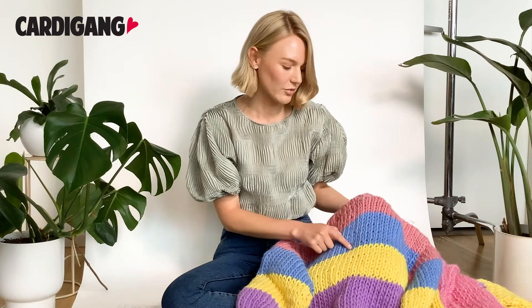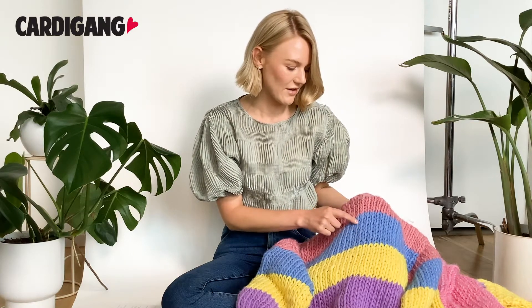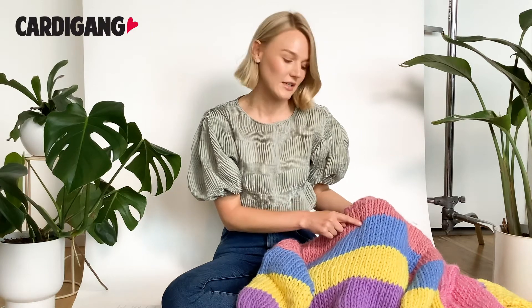Here you can see the blue section is one, two, three, four, five, six, seven, eight, nine rows, and then if you count across you just count your little beads that way.